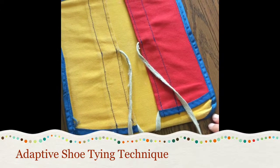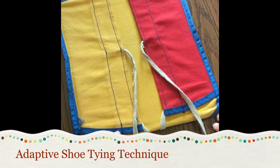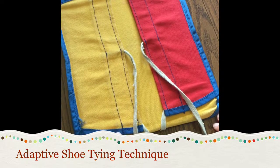Hi, I'm going to show you an adaptive shoe tying technique. I'm using a shoe tying board, however this technique may be used with shoes as well. At first it may be easier to put your child's shoe on the table so the orientation is similar.